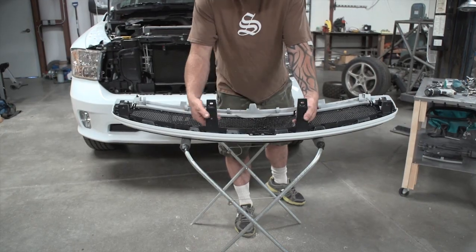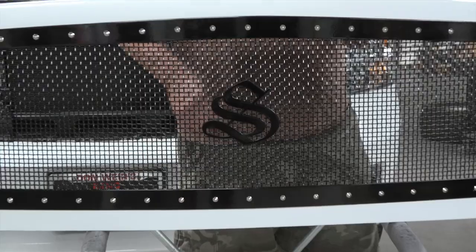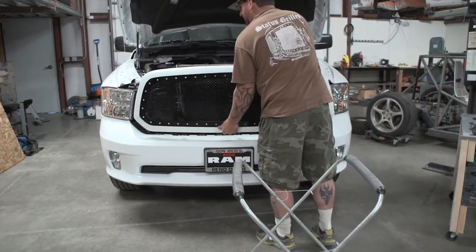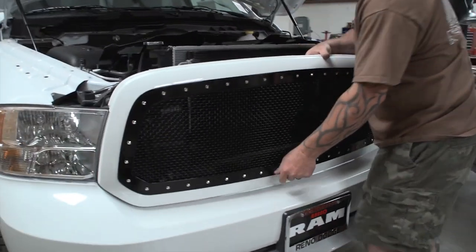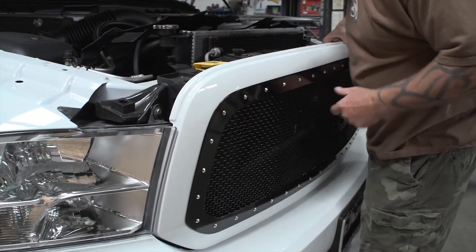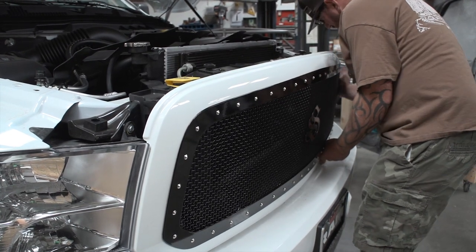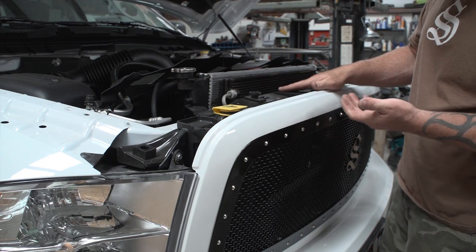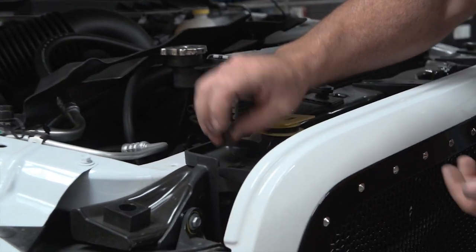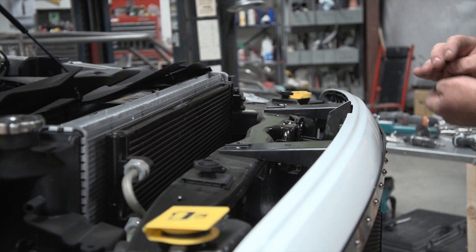Now that that's all tightened up, the grill shell is put together and done — this is what we got. Last step: we're just going to take the shell, set it right back onto the truck, lining up all the holes and snapping in the push pins. Now all we have is the top four bolts — make sure you use the heavy threaded ones on the outsides and the machine threads on the insides. That's your 10mm socket.